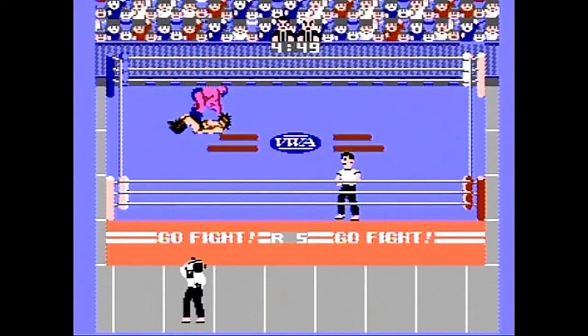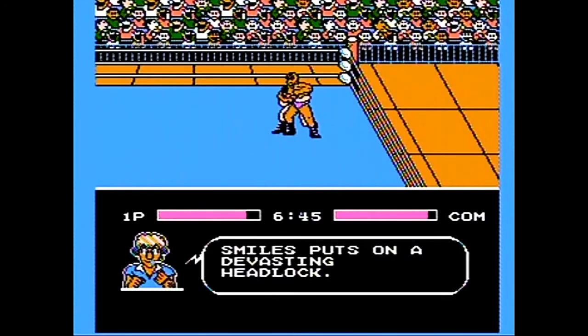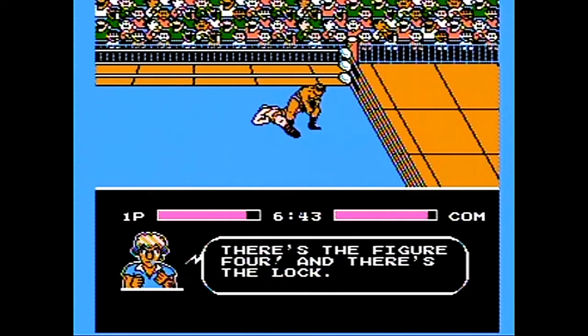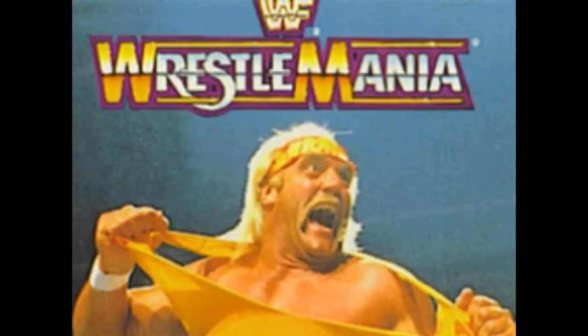Sure, Pro Wrestling laid down a great foundation to build an 8-bit grappler around, and it's a fun game, but Tecmo is that much better. In a short amount of time, the NES came a long way from Tag-Team Wrestling and its Rikki Fighters, and whatever the bleeding horseshoe nuggets means of a wrestling game Wrestlemania is supposed to be.